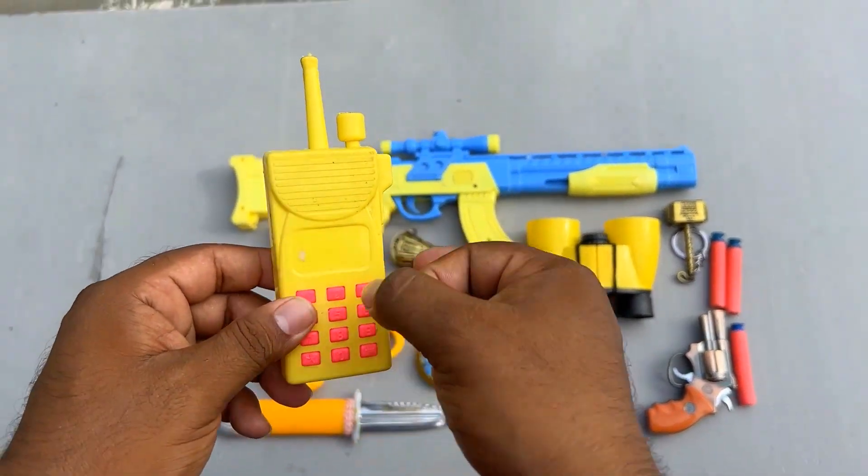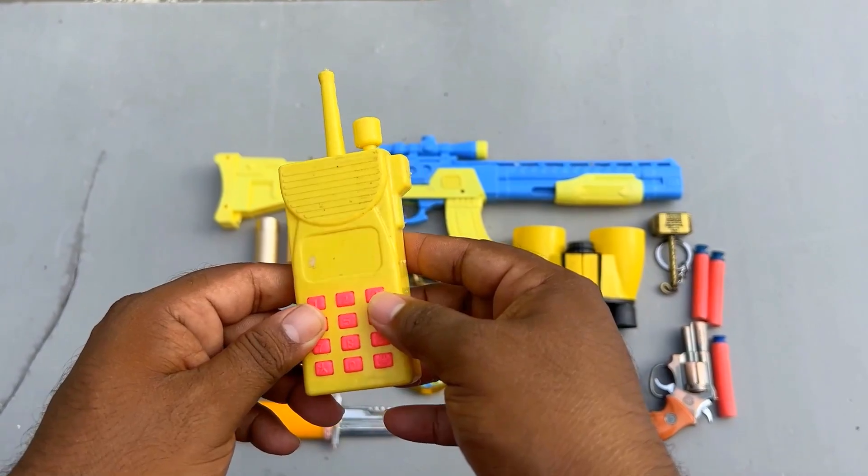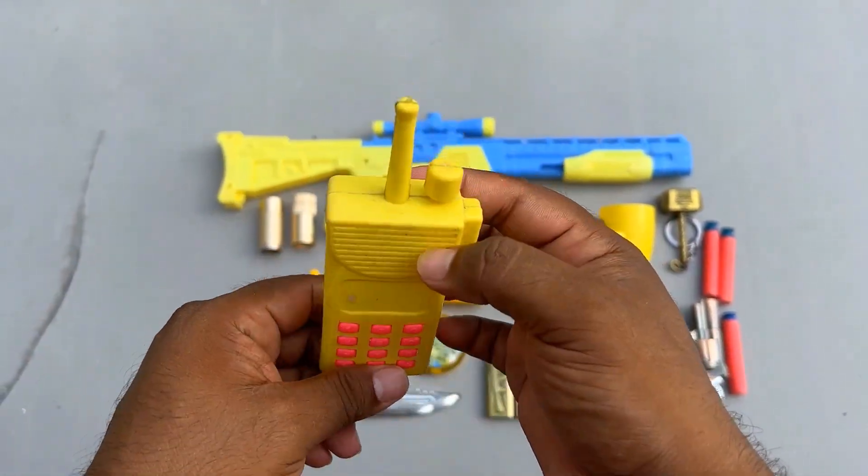Walkie talkie — this is a police toy walkie talkie. Wow!